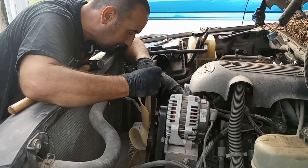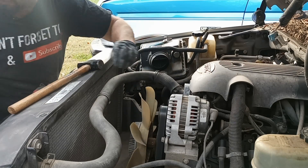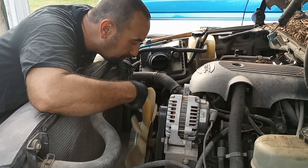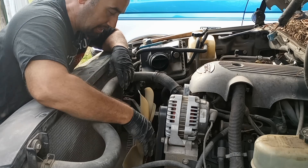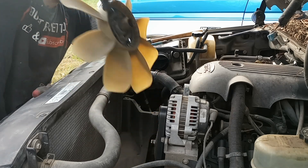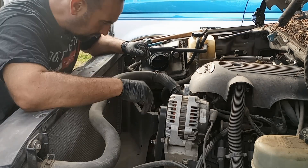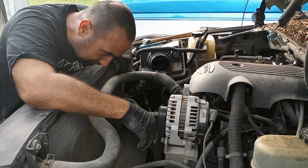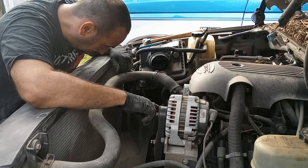I think it did — I think we're in good shape. I don't know if I told you but the mosquitoes are out and they're eating me alive. Mosquitoes have been really bad this year, I guess maybe all the rain we had. All right, so there's our fan clutch off. Belt doesn't look too bad. Let's get our belt off.